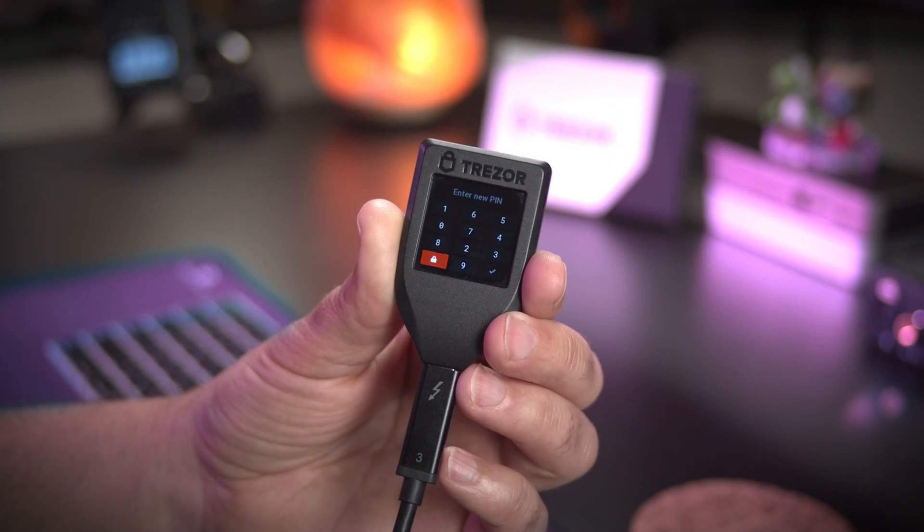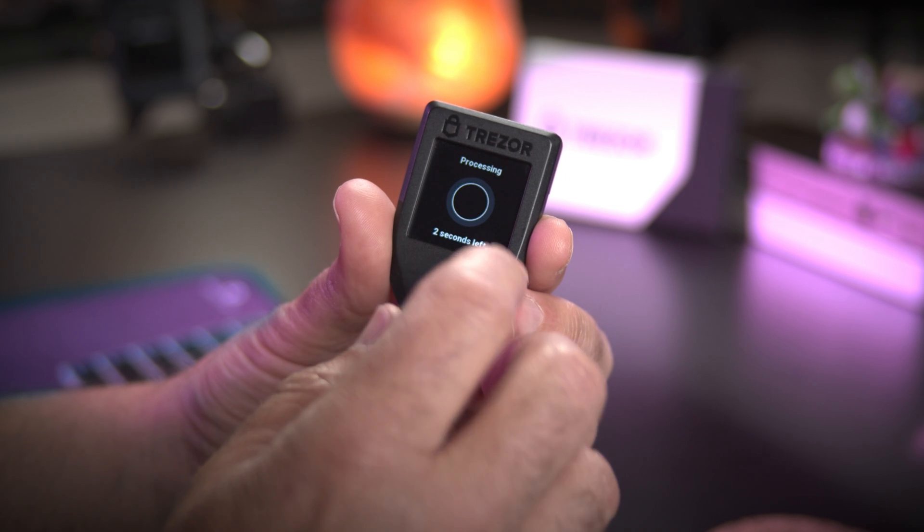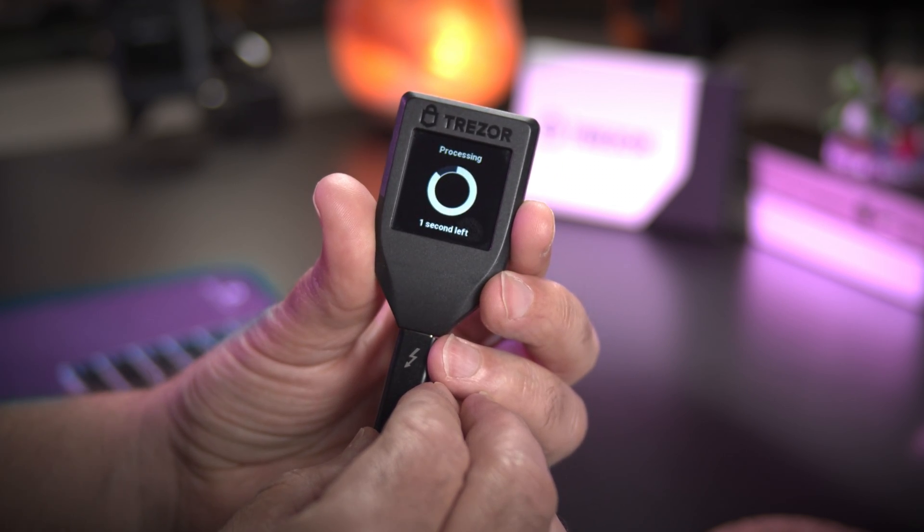Then, create a PIN code for your device. You will need this PIN code to unlock your device moving forward. You will then be shown your 18-word recovery phrase.